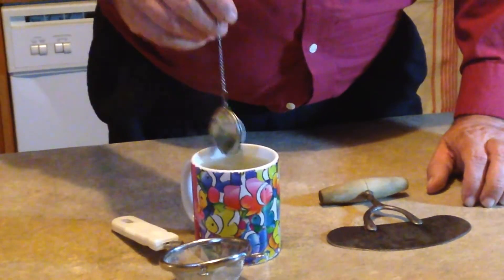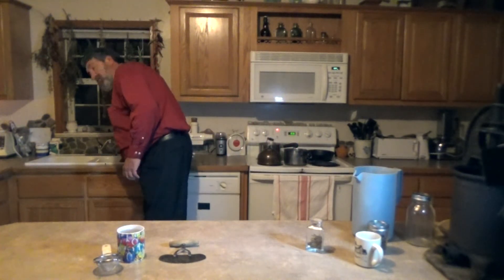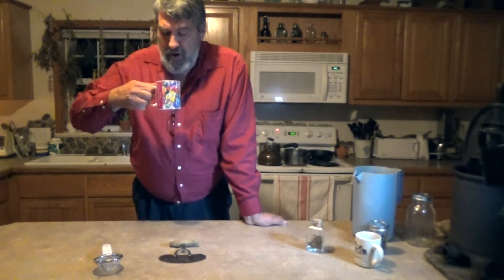Lemon balm tea is real good all by itself. I would recommend that you empty your tea ball out almost immediately because the herbs will dry against the screen and be very difficult to clean. If you do want to sweeten it, the best sweetener is local honey — not the honey you buy in stores. Most of the honey you buy in stores does not contain any pollens, and therefore it's not a true honey; most likely it's colored water and sugar.